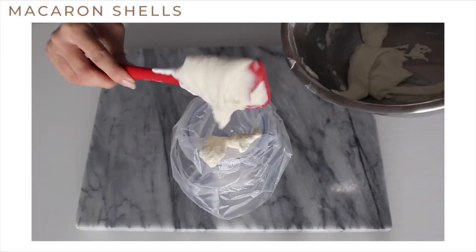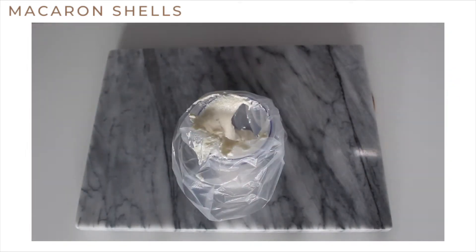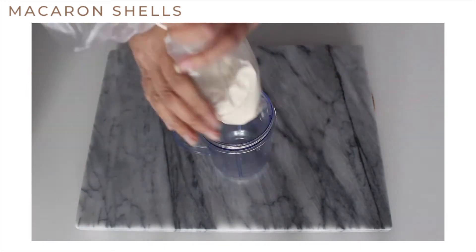Once it's ready, transfer the mixture to a piping bag and start to pipe onto a piece of parchment paper or a silicone mat.